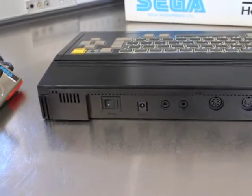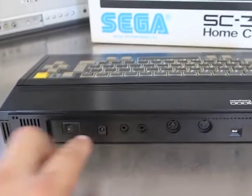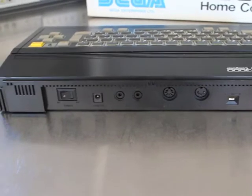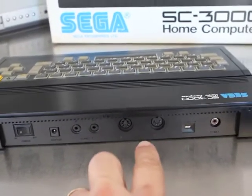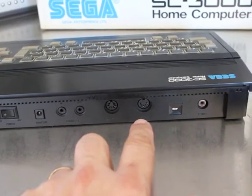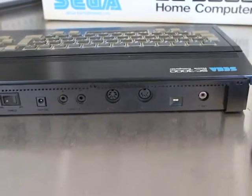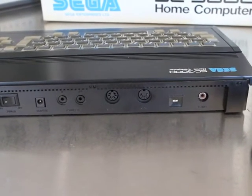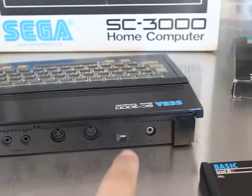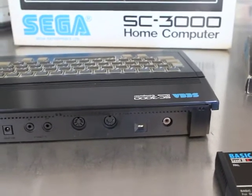Starting at this end, we've got the power switch and power cord. Next are the two ports for the cassette. In the middle there's a printer port and a video out port — I don't have a cable but you can get one made up easily using pin-outs available on the internet. And then you've got the RF out with a signal switch.